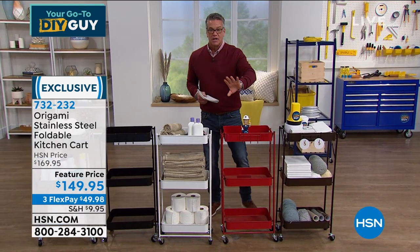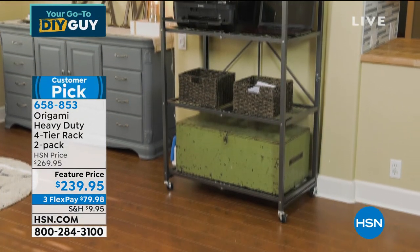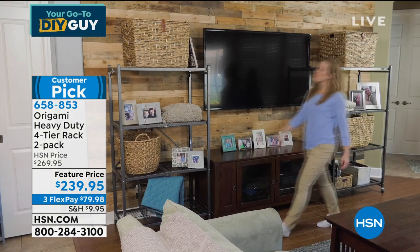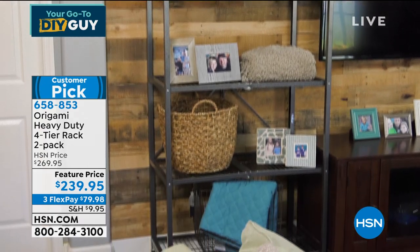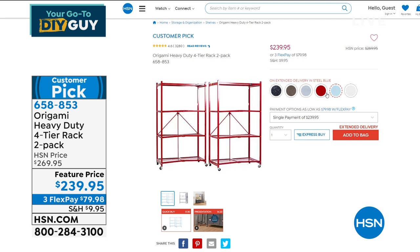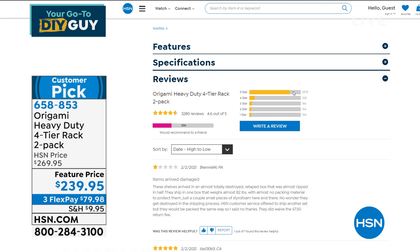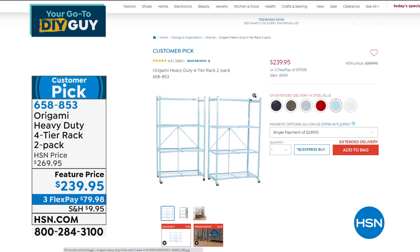I mentioned we have the two-pack of large origami racks. Every time we mention this, a hundred go out the door — people love them. These are the big jumbo four-tier guys. They only weigh 37 pounds but will hold up to 1,000 pounds — 250 pounds per shelf. You're going to get two of these. They are ideal for a storage room, storage facility, basement, attic, or garage. Before you go spend $10,000 redoing your garage, buy a couple of these. They come in a variety of colors. 3,700 reviews — 2,579 five-star reviews. They're $30 off with reduced shipping, only $9.95. One of the highest-rated products at HSN.